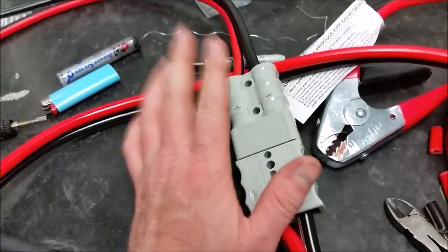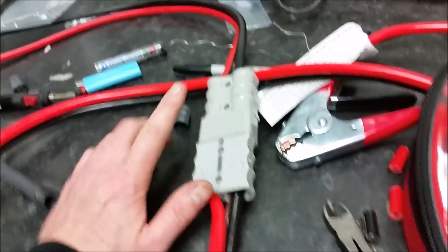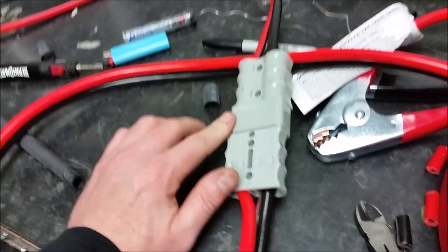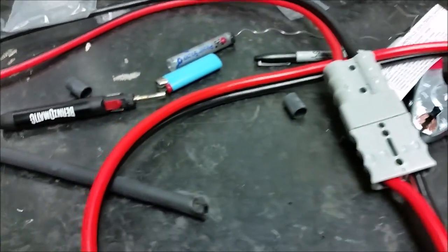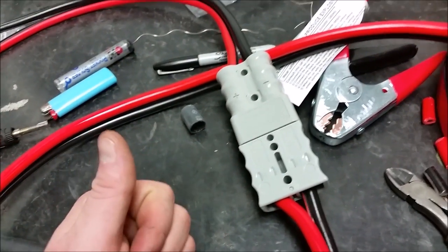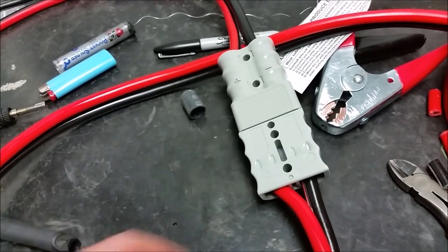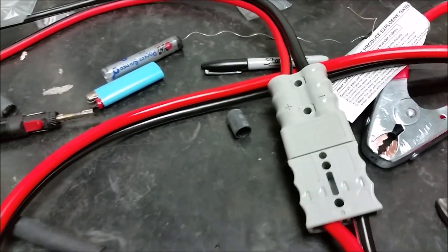I'm going to get more of these quick disconnects and set the winch up for one and my boat up for another — I might get two sets because they work pretty well. Thanks for watching. I'll have more videos about this winch project coming out within the next week or two. Comment, like the video, subscribe — appreciate it.